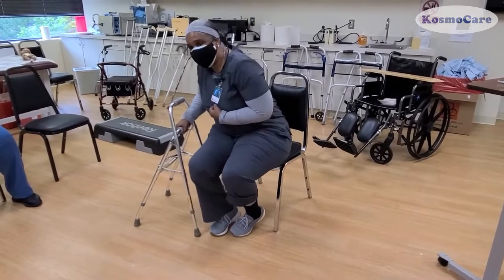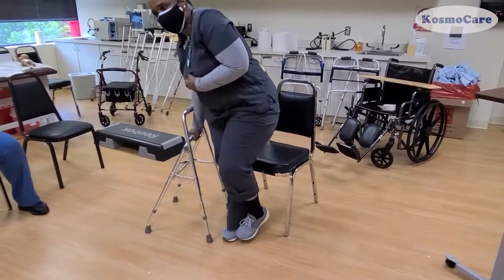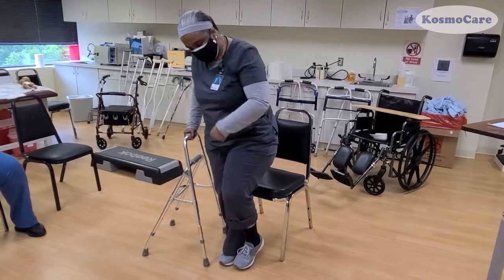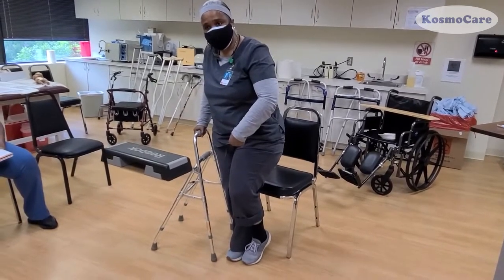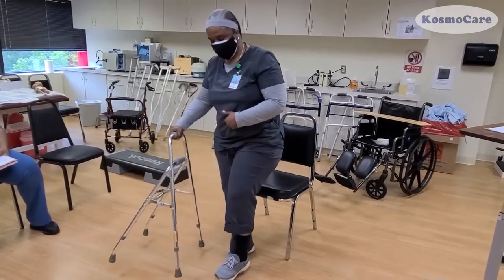The lower part of the handle is used to stand up from the sitting position by the non-affected side of the user. The Hemi Walker is used by advancing the user's affected leg and the Walker together, and then leaning on and moving the stronger side forward, as demonstrated in the video.